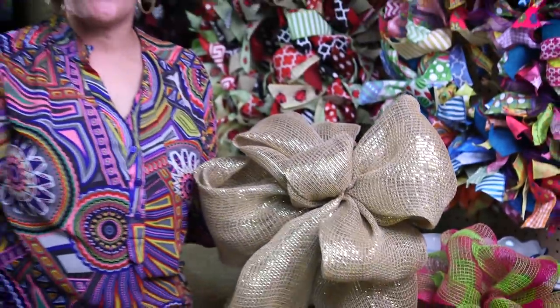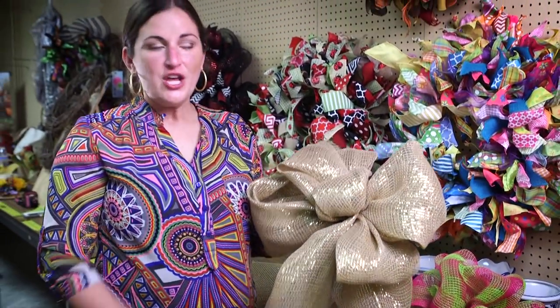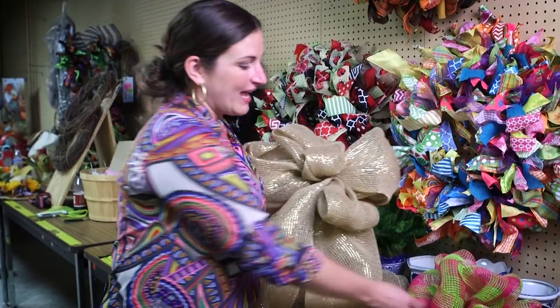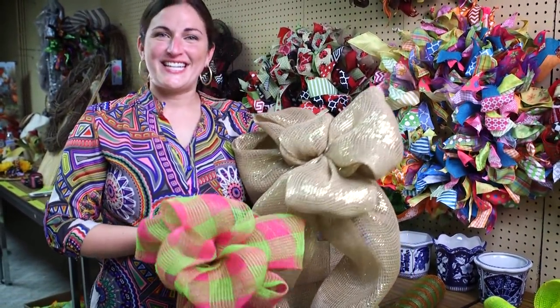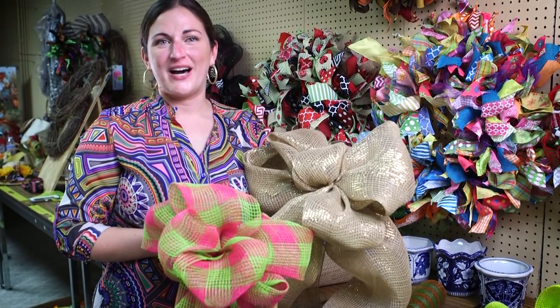So this is two different ways to tie mesh bows, using the 21 inch and the 10 inch. Thanks for joining us today. I'm Sarah Gaither with Carolina Pottery.